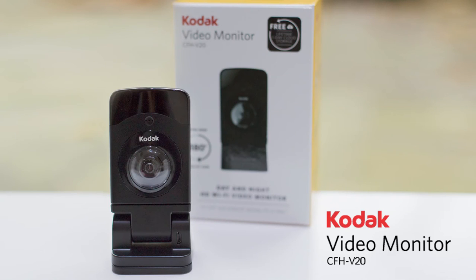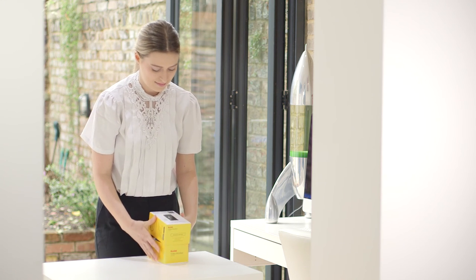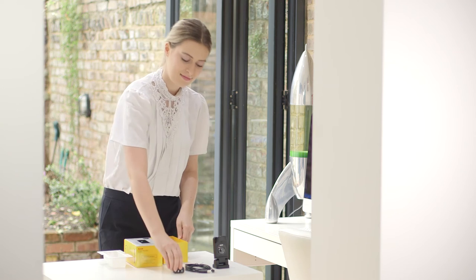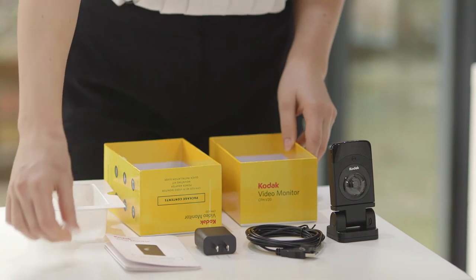Thank you for purchasing the Kodak Connected Family Home V20 Video Monitor. To get started, open your video monitor box where you should see four items: the video monitor, a power supply unit, the setup instructions, and the small plastic bag with screws and wall anchors.